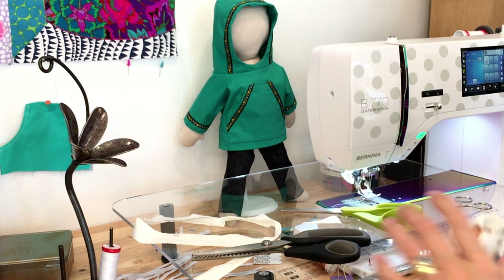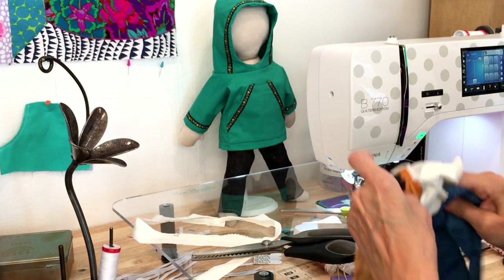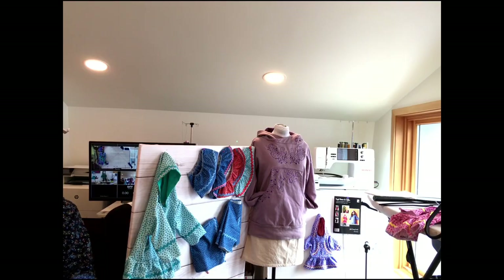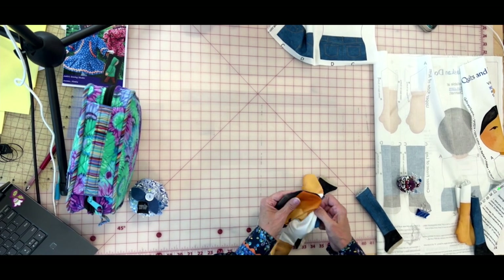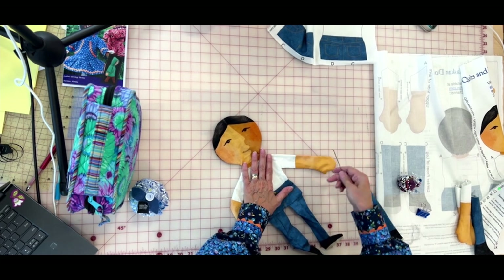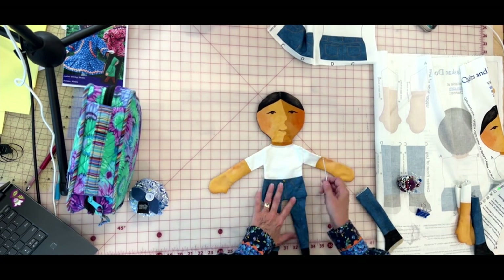Take the bodkin to help get the head pulled down and turned out. Moving over to the cutting table so you can see it better — I'm using that rounded edge of the bodkin; it's not going to damage my seams. I just love this tool. I believe it's a Dritz product. And there's our doll — she's ready to stuff. She or he — you can make it a little boy or a little girl.